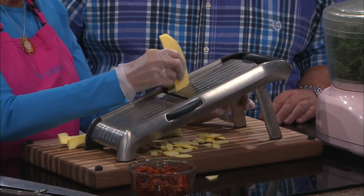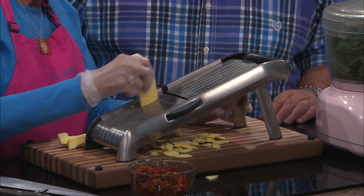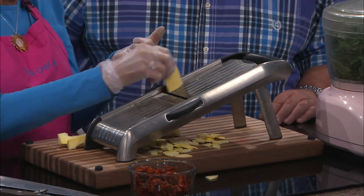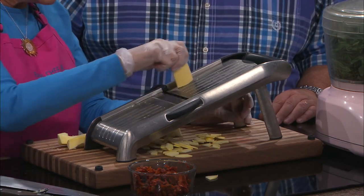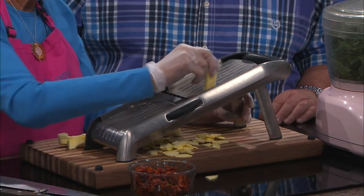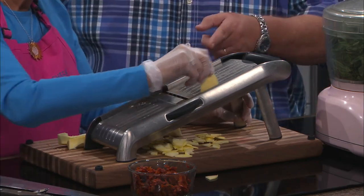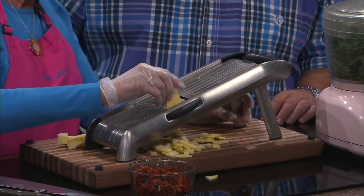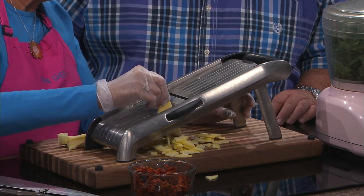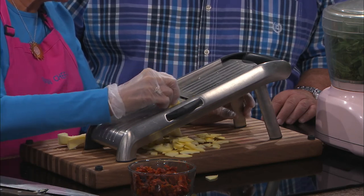I made this for dinner last night, and I was cleaning the blade and I just stuck my finger in it — boom. I yelled at the blade. Blame the blade — bad blade! So when you start to get down here and you have a little piece left, you want to be very, very, very careful.